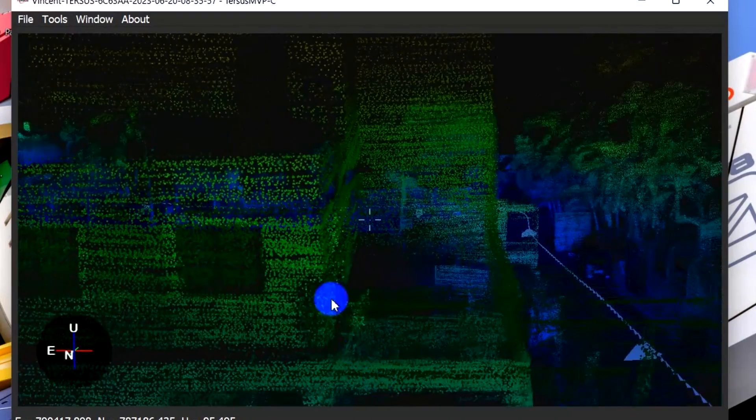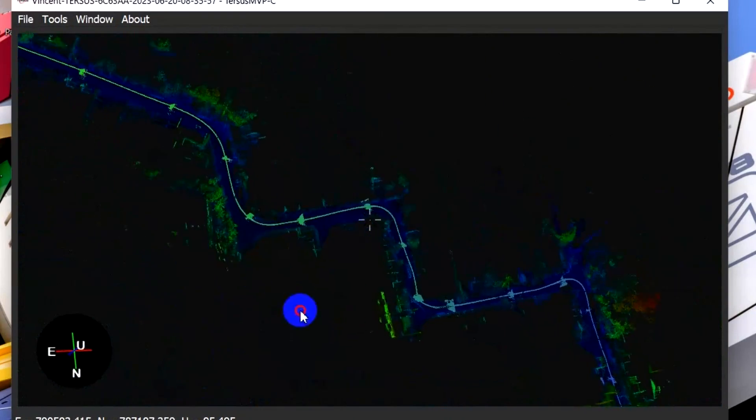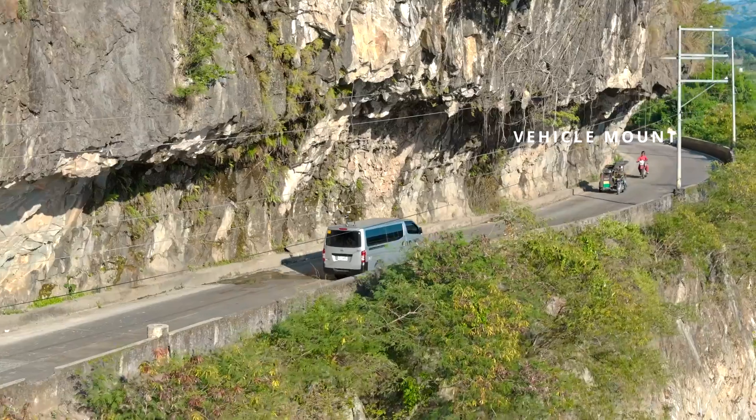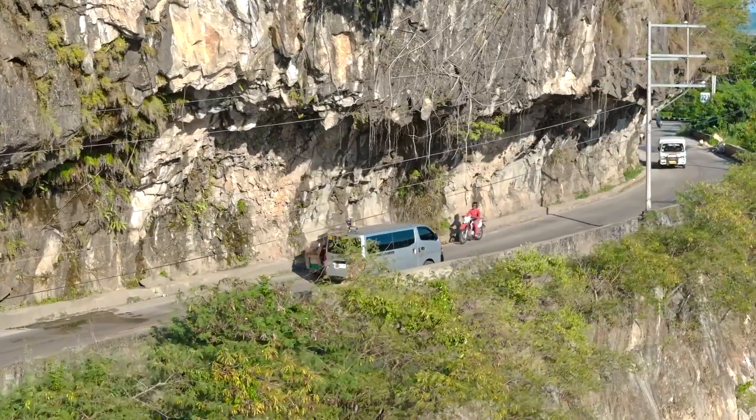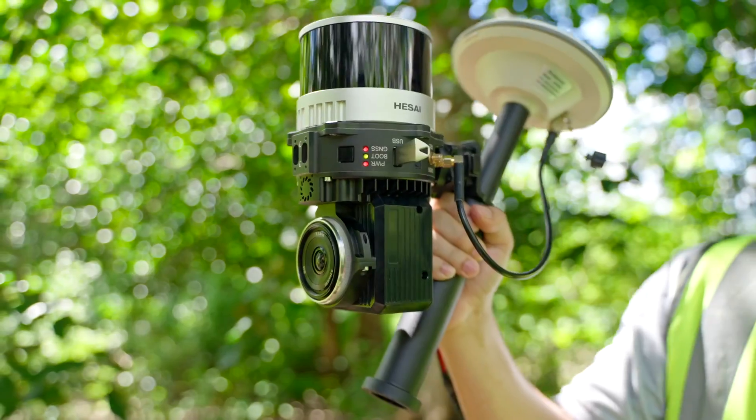The opportunities are impressive, as you can also use this three-in-one mobile scanning device through Vehicle Mount, Drone Payload, or as a Handheld SLAM Unit.